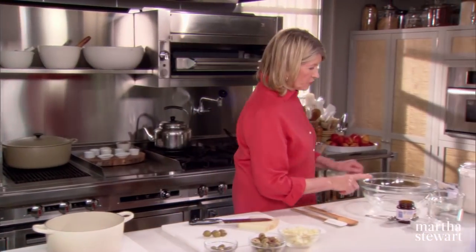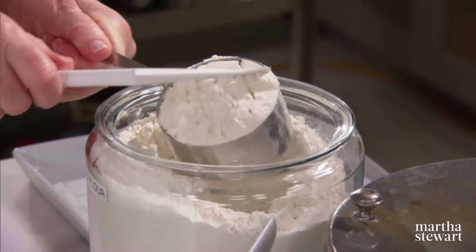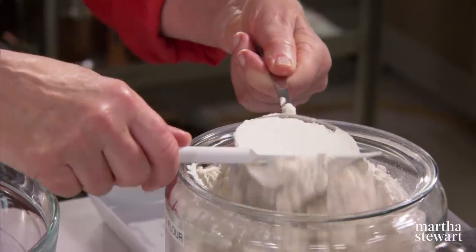Measure into a big bowl three cups of bread flour. Now this is opposed to all-purpose flour — bread flour has a higher gluten content and it is sold in the grocery stores as bread flour.